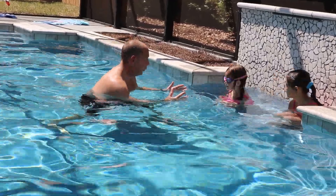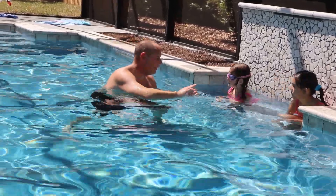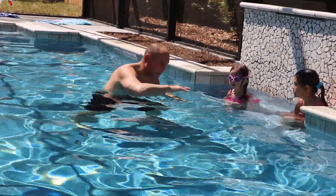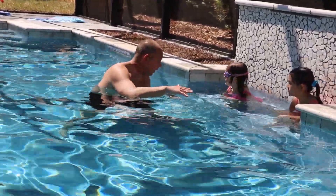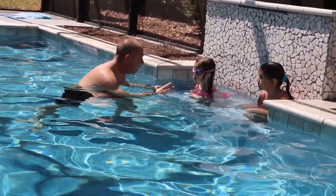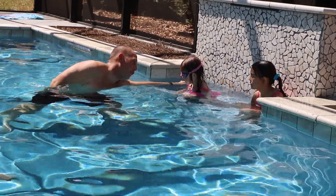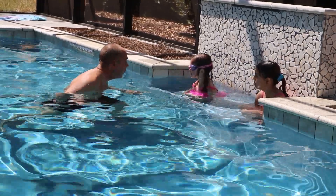All right, so Natalie. What we're going to do now is help all those kids that have already started to get comfortable in the water and are able to swim and take breaths. That's really good. But now, what about breathing on the side so you can swim faster? Wouldn't it be fun to be able to swim faster?